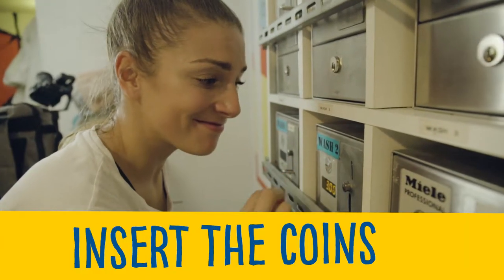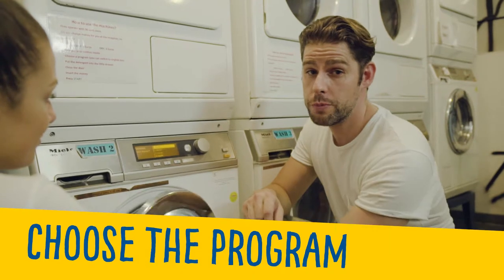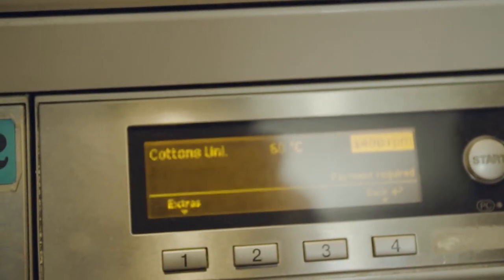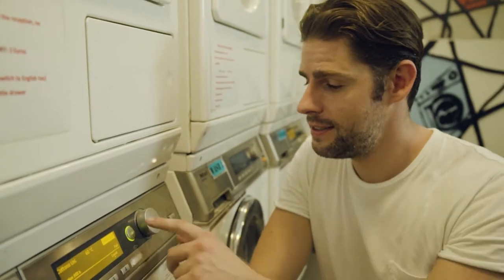Insert coins. Next step, choose a program. You're ready to go — now just press Start.